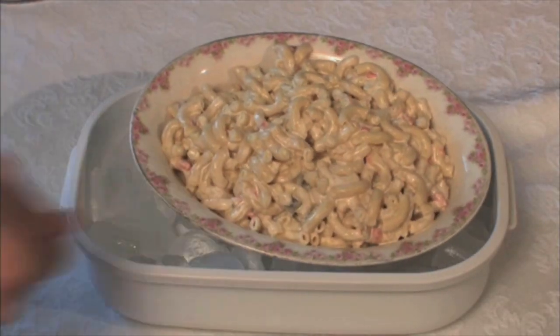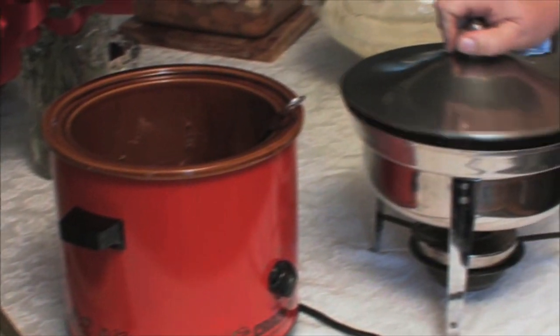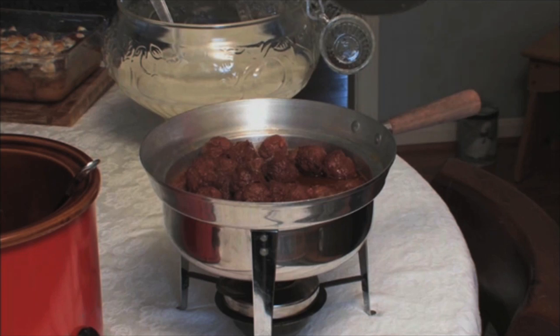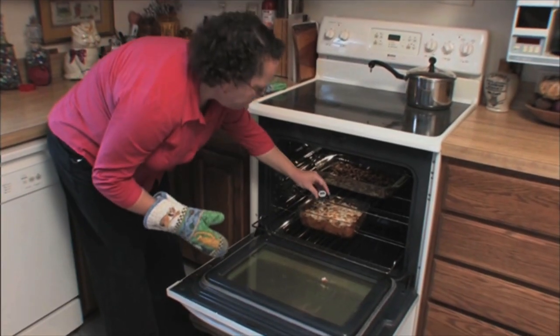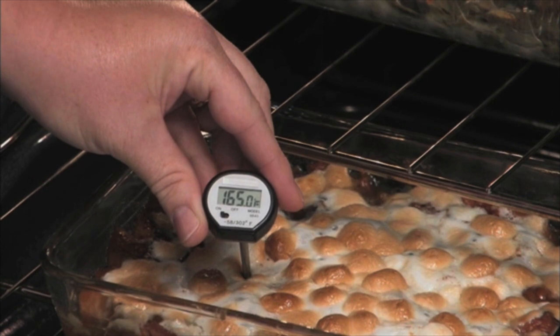Chafing dishes, warming trays, and slow cookers are all fine to keep hot foods hot, but don't reheat food in them. Make sure to reheat food to at least 165 degrees Fahrenheit before placing it in a slow cooker or chafing dish.